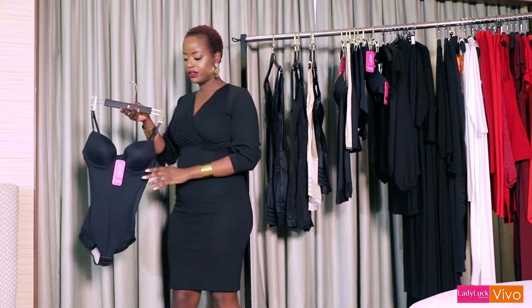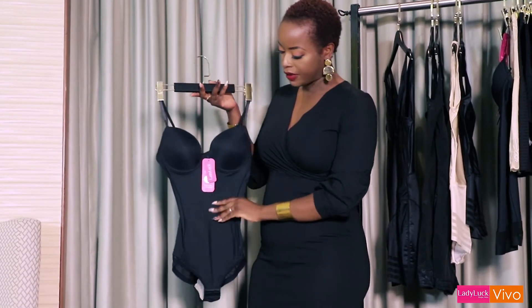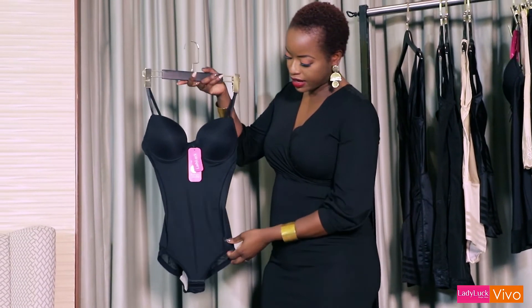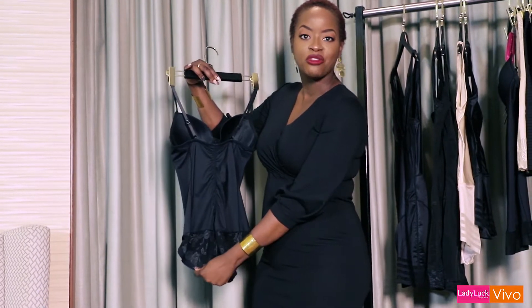Some shapewear also comes with a built-in cup, so if you don't want to wear a separate bra, this has the bra built in. It'll do the same sculpting in on the side with a panty finish, and this is what it looks like on the back — nice lacy detail so you don't feel so frumpy.